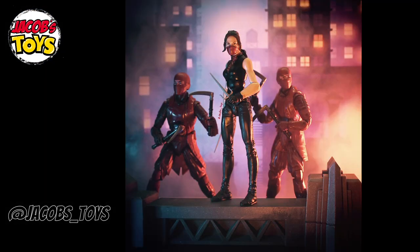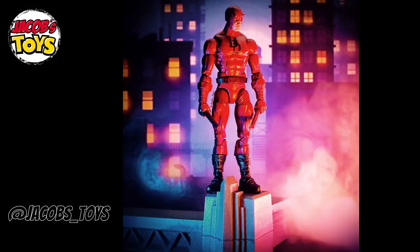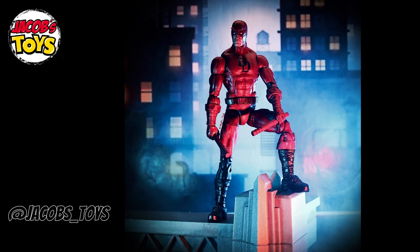I like to take photos of my figures, so here are a handful of shots — one with Elektra and the hand ninjas, and Daredevil in a couple of different lineups. They all photograph really well. All my photos are available over on Instagram at jacobs_underscore_toys.